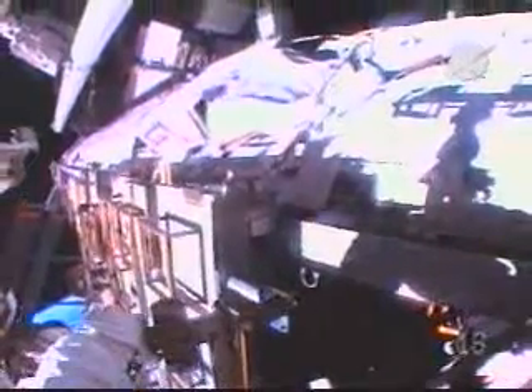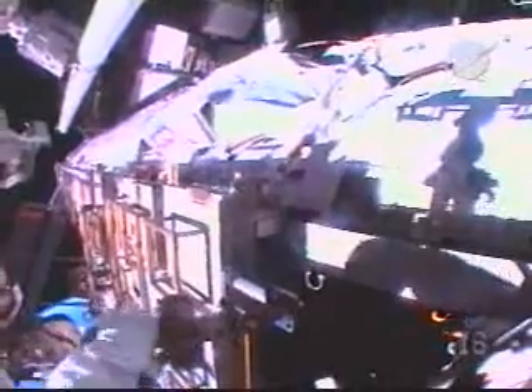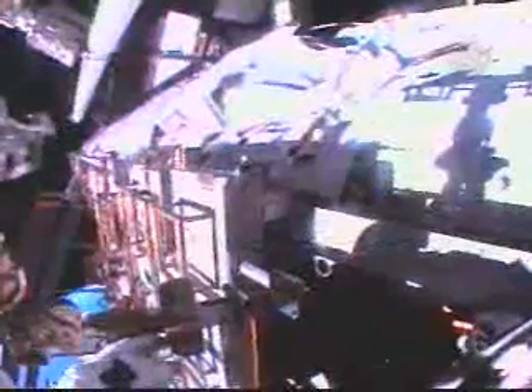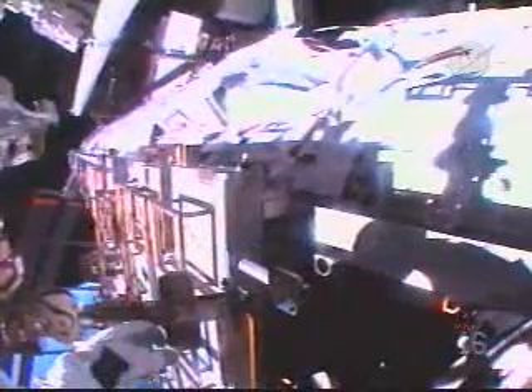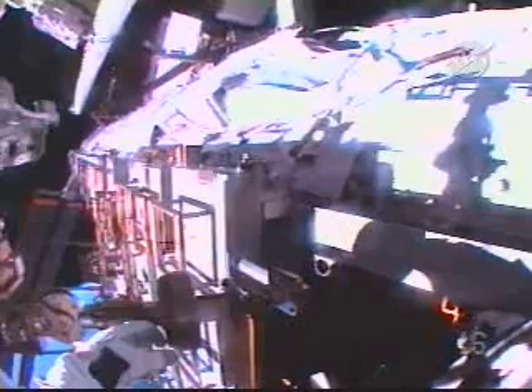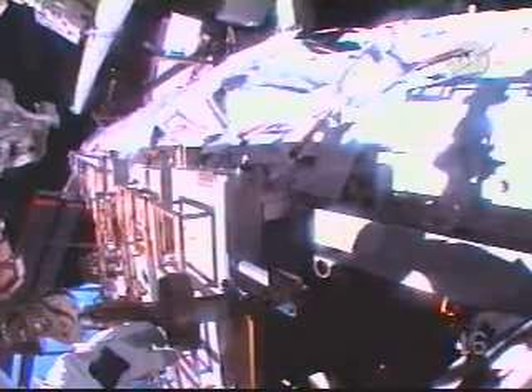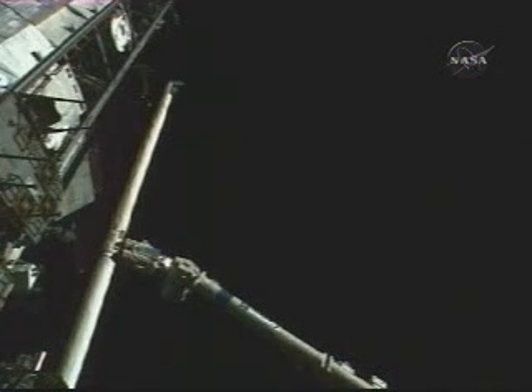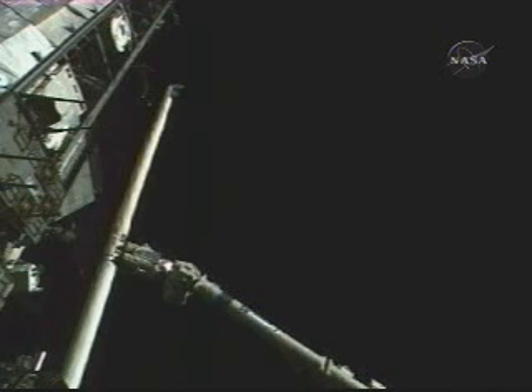Starting station Zenith, 500 centimeters. I will tell you when you are free to go. Starting motion. Good motion. You're clear. I see we are clear, so you are free to go. Thanks for the help, Mike. You bet, Aki — nice job.